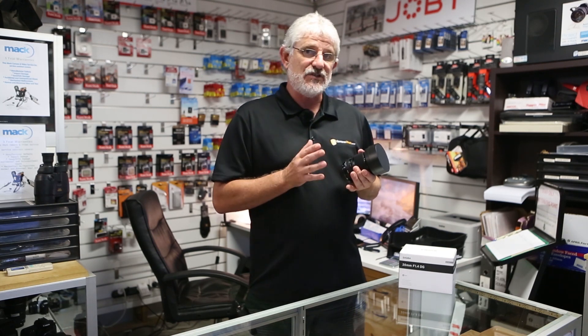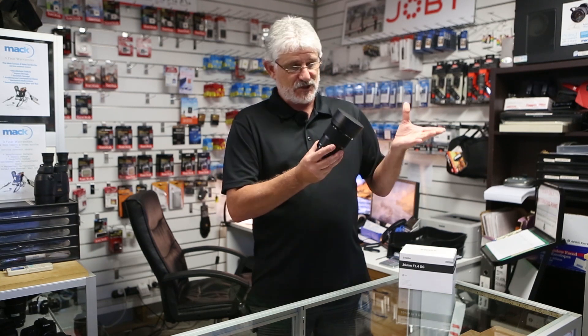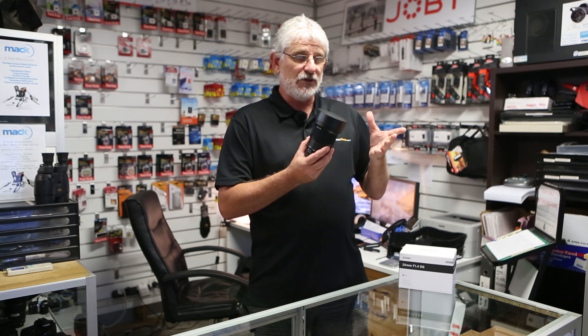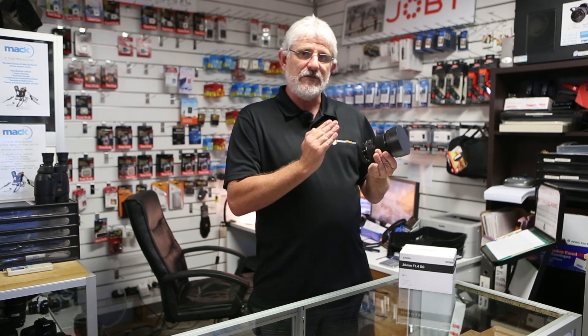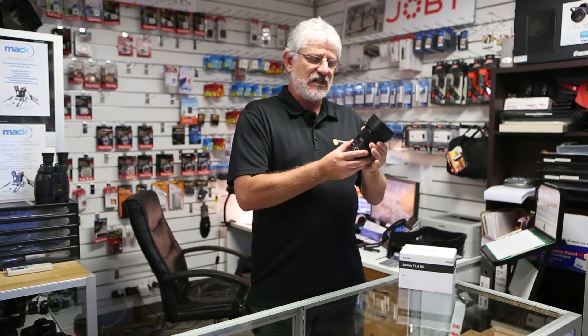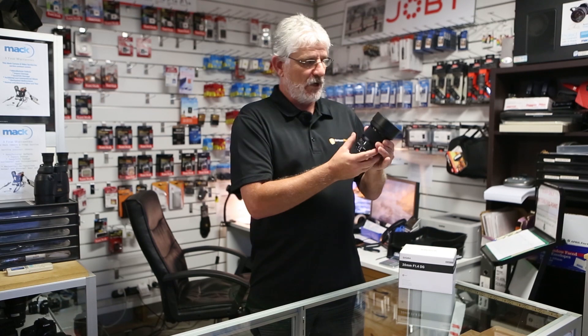As usual, Sigma's Art series of lenses is built like tanks and this is no exception. It is a very solid lens and quite heavy as well, so that is a drawback for a lot of photographers. But the plus side is amazing quality from f1.4 all the way through the range — in fact at about f5.6 to f8 this is truly one of the sharpest primes you will own.